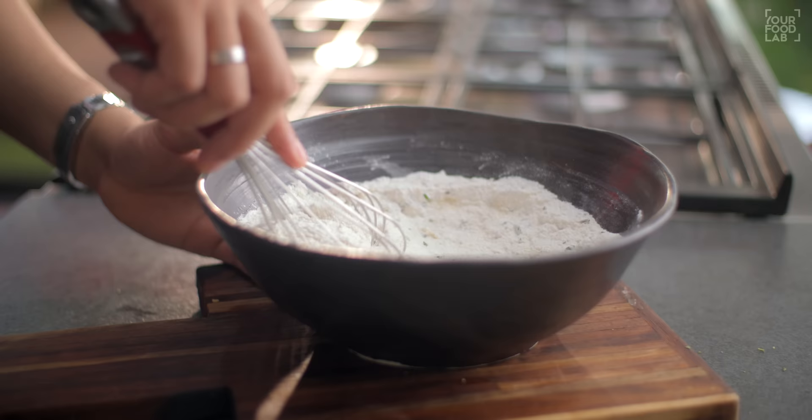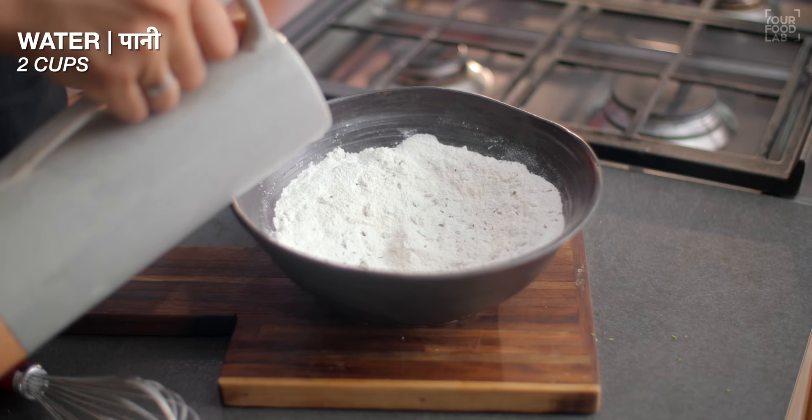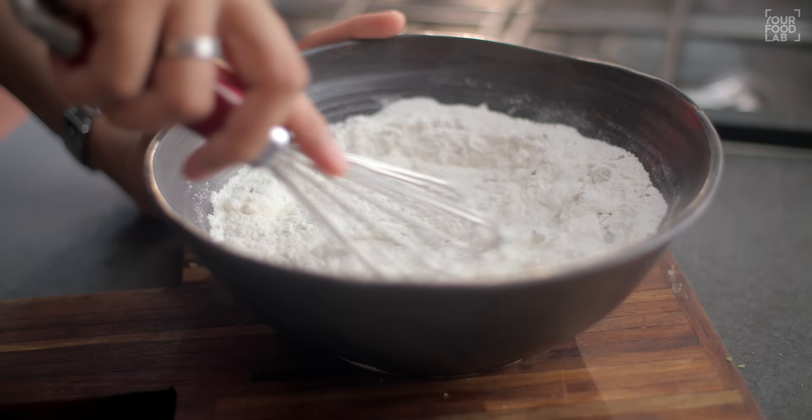Once you've got all these things properly mixed together, add water — total 4 cups of water.